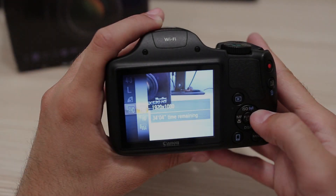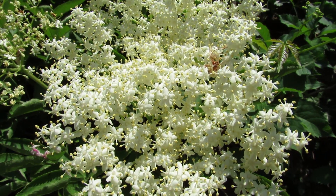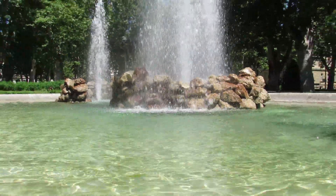Classic video recording is available at full HD resolution with stereo sound. Video quality is pretty good, just like still images — nice colors and exposure, good retention of details, and quite effective image stabilization.